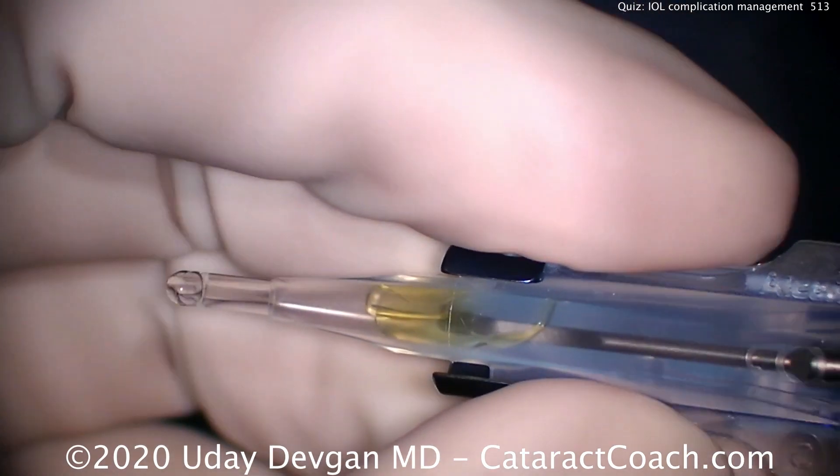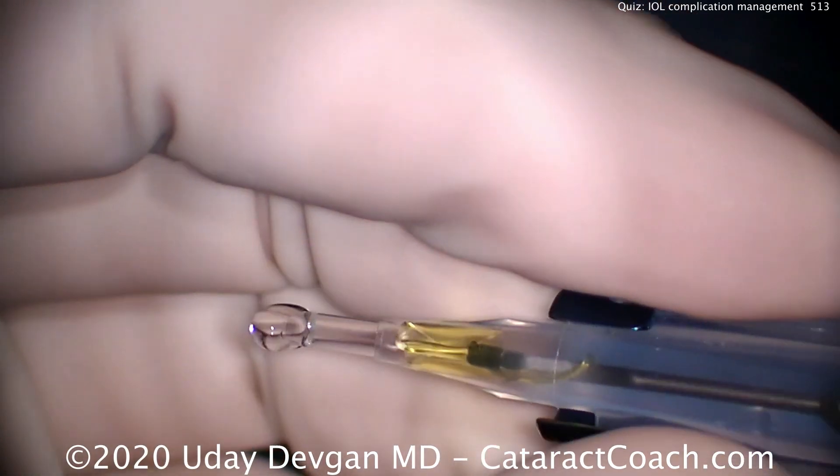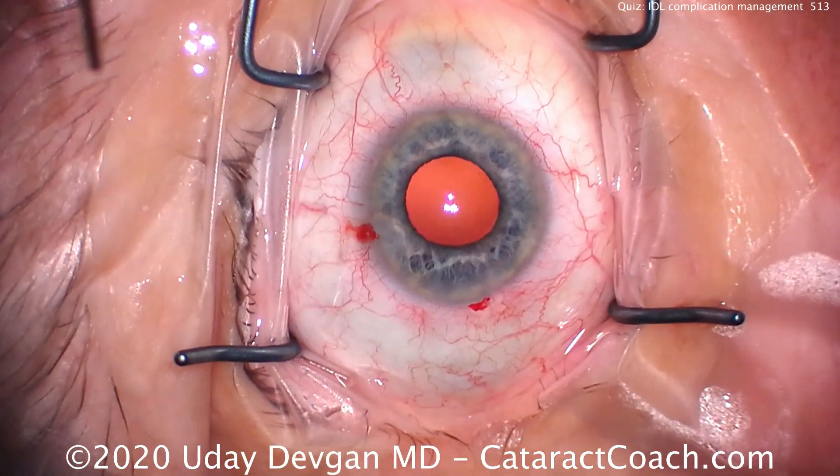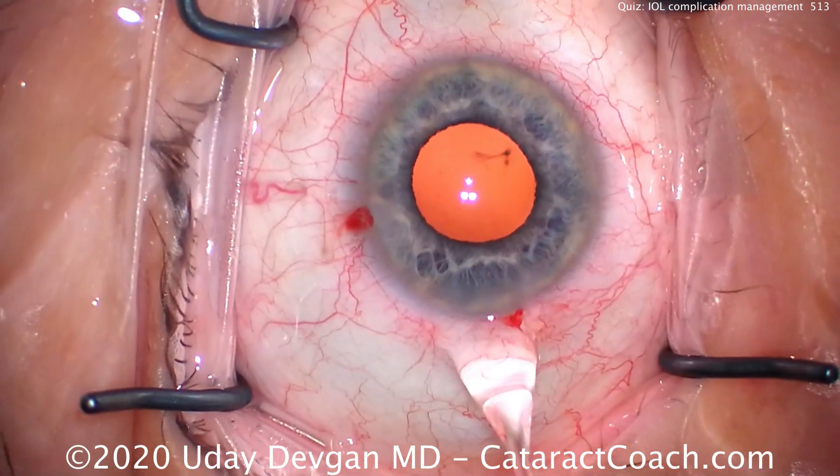As it goes down the plunger, look what happens — the trailing haptic is no longer tucked on top of the optic. That's okay, we can deal with that, and here's how we're going to deal with it.